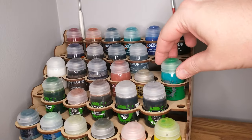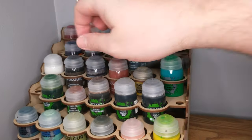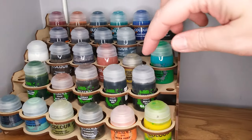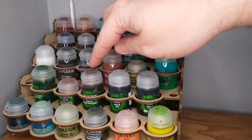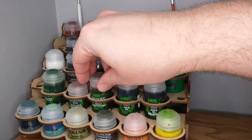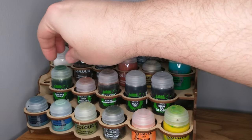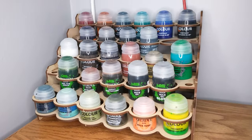I do have things like the little Hex Wraith Flame, and then I have my basing textures — I really like the Citadel basing textures. I have my shades: Nuln Oil Gloss, regular Nuln Oil, Agrax, a little bit of Reikland, and some Bile Tan Green.